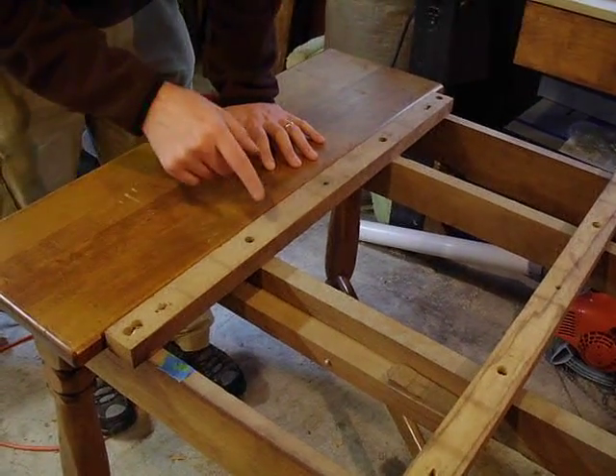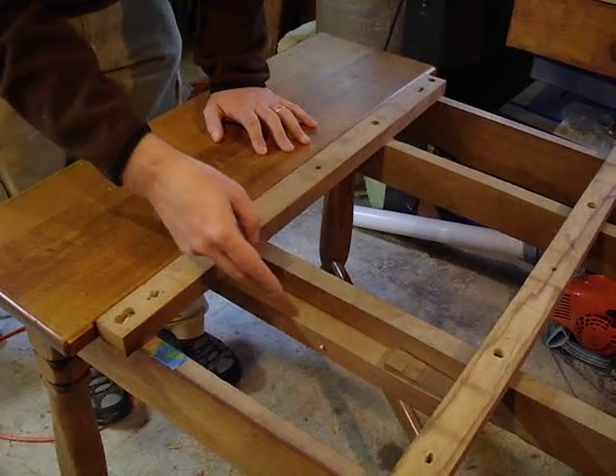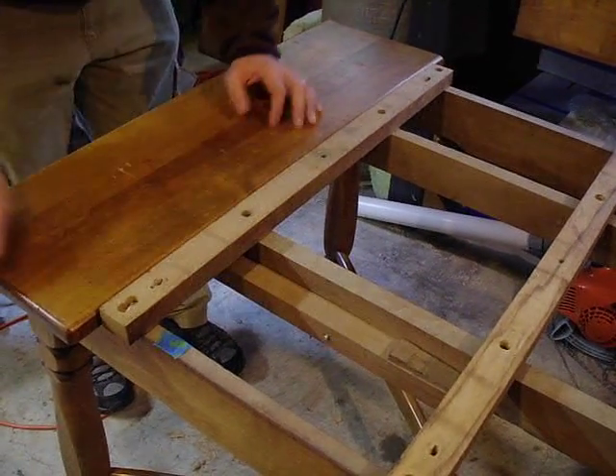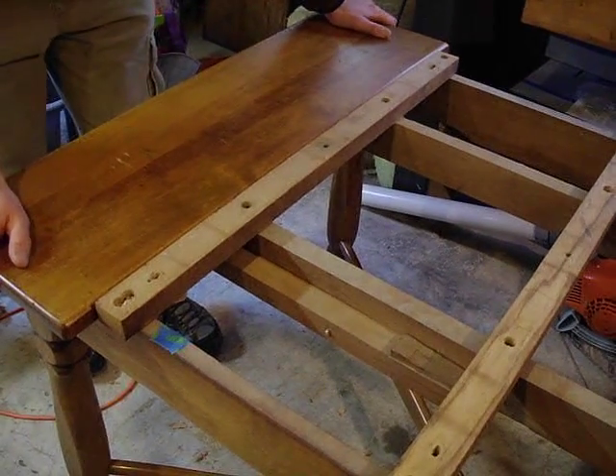I just want to give a quick demonstration on how the leaves come out of the table. You saw the picture of the little curly cue thing earlier — I showed you the rods that I put in. I just want to give you an idea of how it actually works.